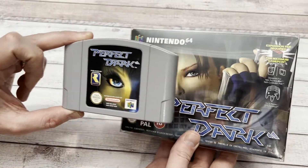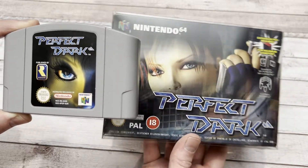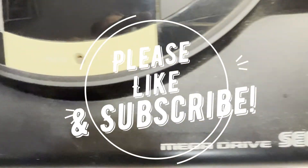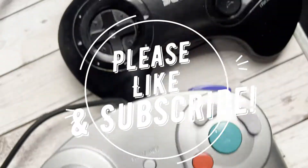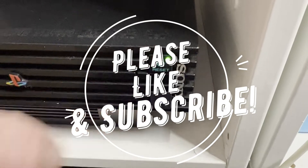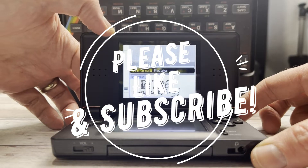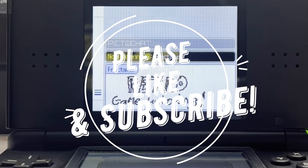Thanks so much for watching Wretched Game Unboxing. Bit of a short one today, but I love this game and I'm very, very happy that it's in my collection. I'll see you next time.